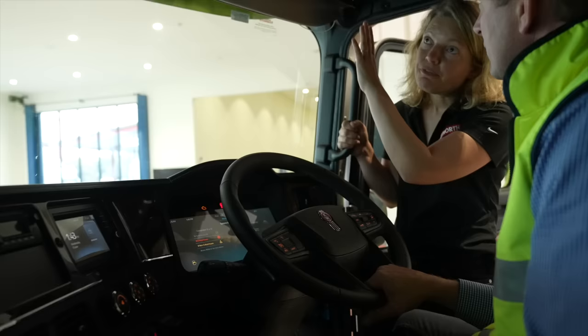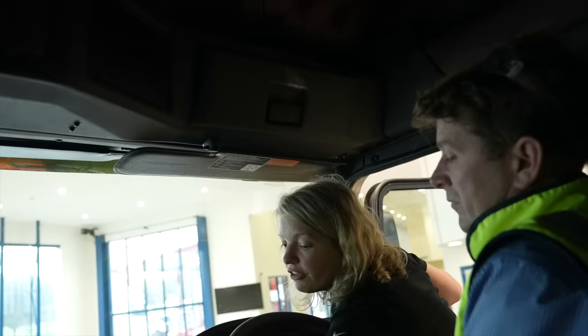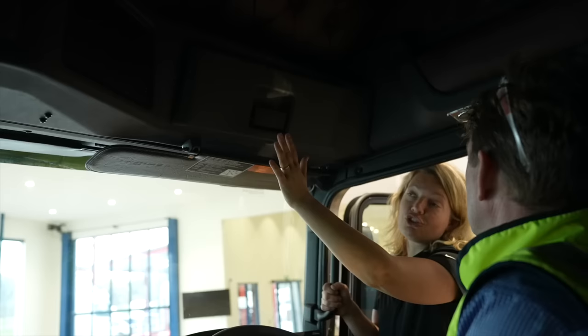We've also improved the storage. I mentioned earlier from the outside that we've pulled the forehead of the truck forward, which gives a lot more headroom for the driver. There's about three times as much storage as what's currently available on the K200 model.